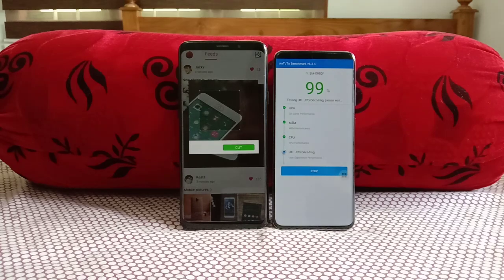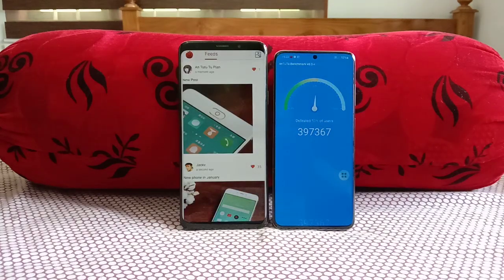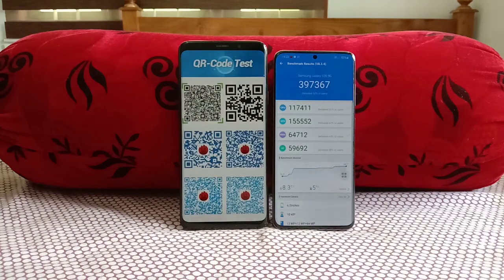The S9 Plus is lagging behind — let's wait for it to complete the final stage.